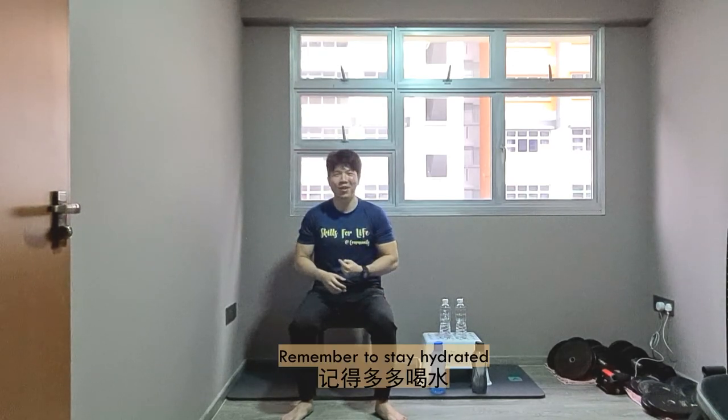Stay tuned for Week 3 Roja, where cardio and resistance exercises are combined together into one workout. Remember to stay hydrated and stay tuned!